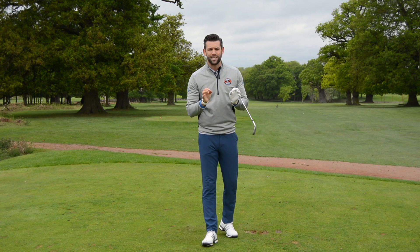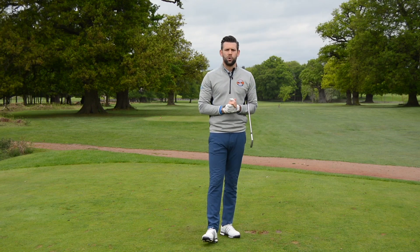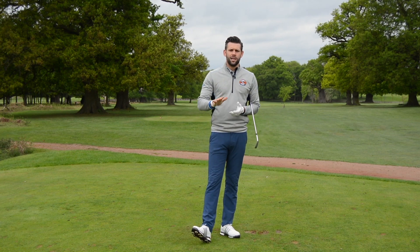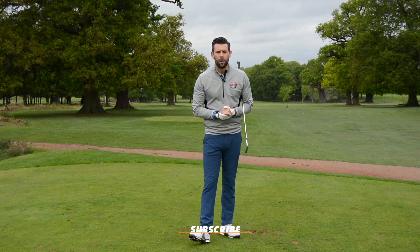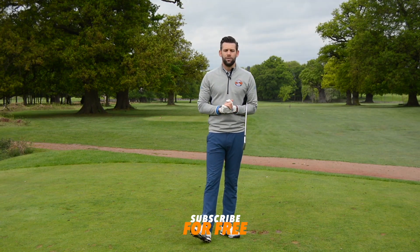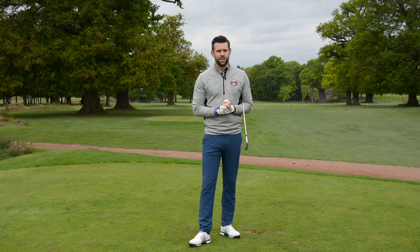Grip is such an important part of your golf game — it's the only contact point we have with the golf club, and getting it correct can certainly help a lot of golfers improve their performance on the course. Thank you for watching. There's a like button and a comments box below, and if you are not a subscriber I would urge you to do so — it's absolutely free and it just means you won't miss any of the videos. Thank you again for watching, and we'll see you again soon.